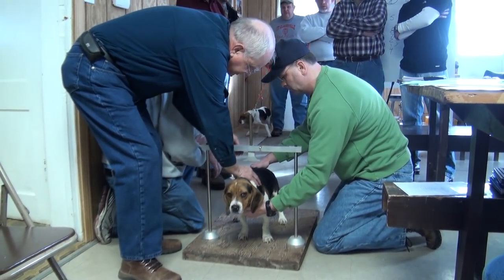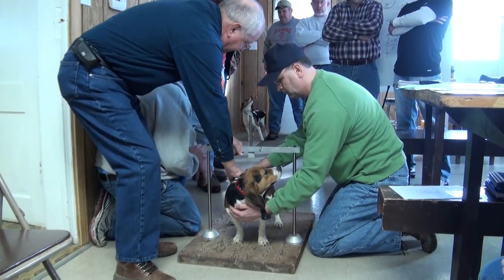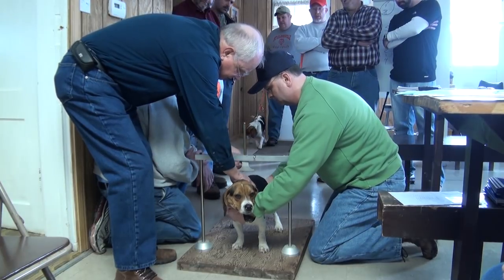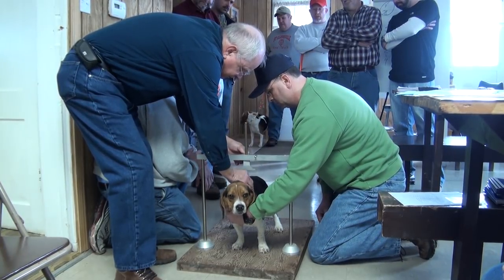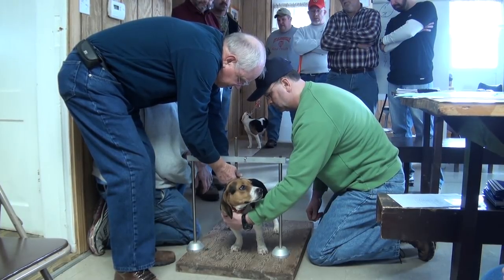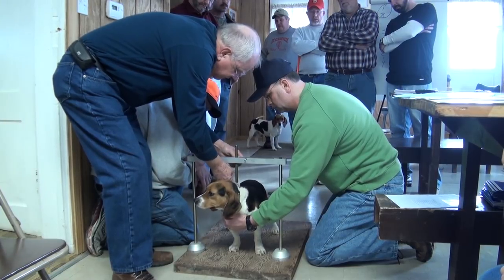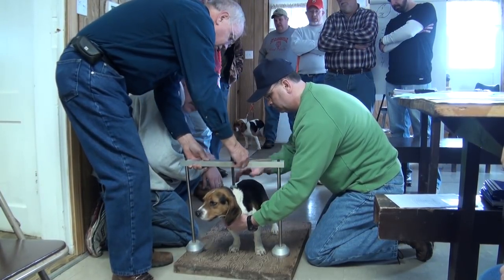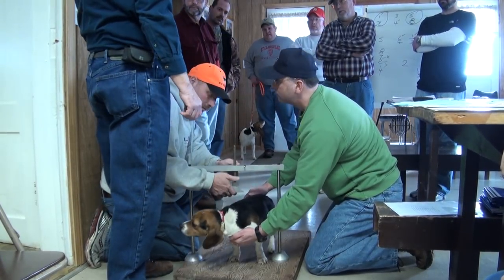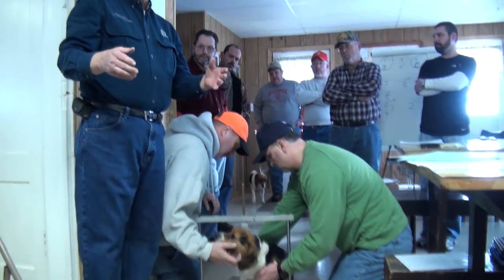Some guys won't pay any attention to where that shoulder blade is. They'll be off back here — I've seen it — or they'll be way up on the neck. But if you hunt those shoulder blades like this, make sure you own it, then let it go down there, you ought to get a fairly accurate measure. 12 and 8, right back to where he had to begin with. He did a good job the first time. But it makes a huge difference as to how you do that thing.